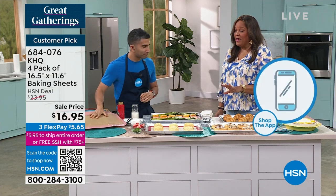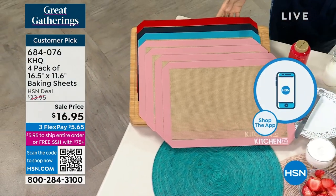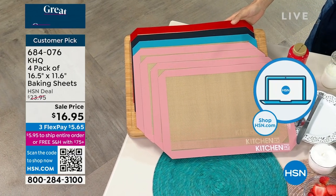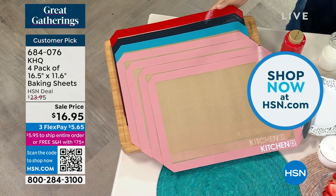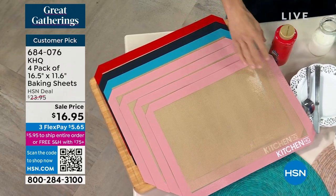Now onto the baking sheets. You get a four-pack. You have four colors to choose from. So if you want to bake cookies, pastries, even if you wanted to put the stuffed scallop on there and bake it, you could. Absolutely. So you can get the pink, we have it in teal, we have it in black, and we have it in red. And it's amazing because you get four.